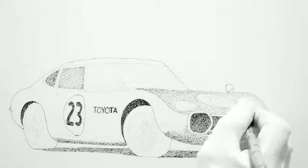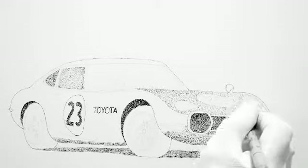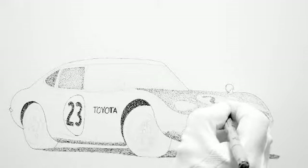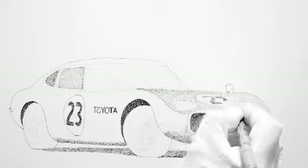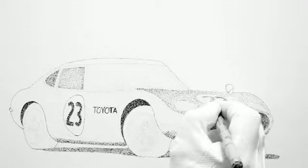Just about done here on the hood. Now I'm going to do the number dot on the hood, just like I did on the door. This number 23 is quite famous. I found quite a few pictures of it on the internet when I googled Toyota 2000 GT, so I guess it really is one of the biggies for them, for the factory itself.